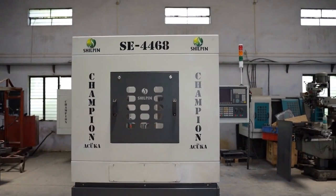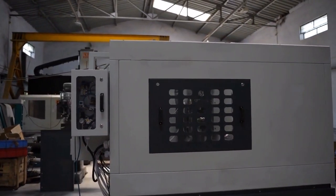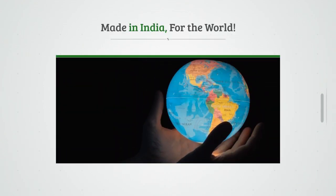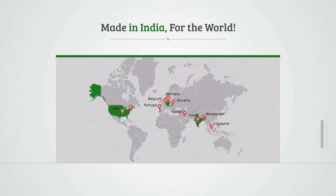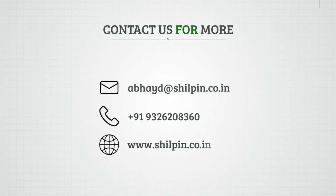Shilpin Champion Utshook — Made in India, for the world. Contact us today for a free consultation and a cutting trial on the machine to prove your application.